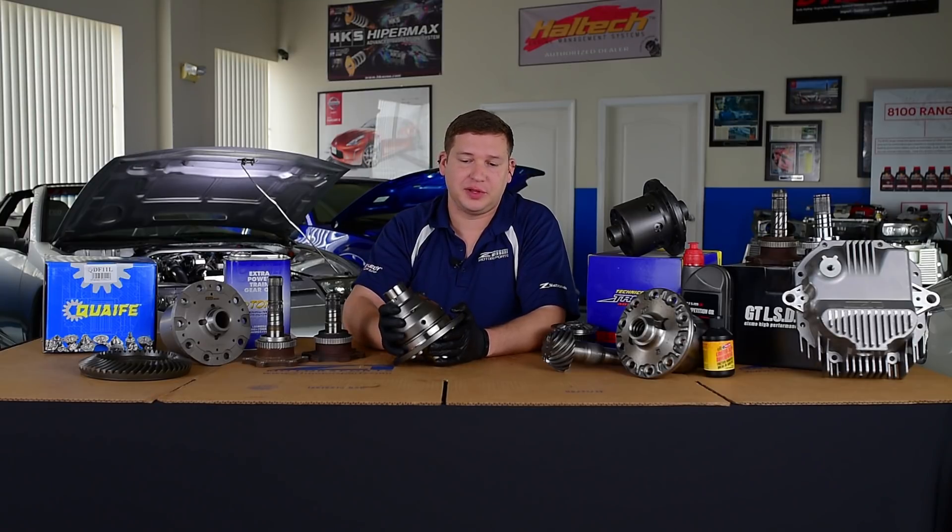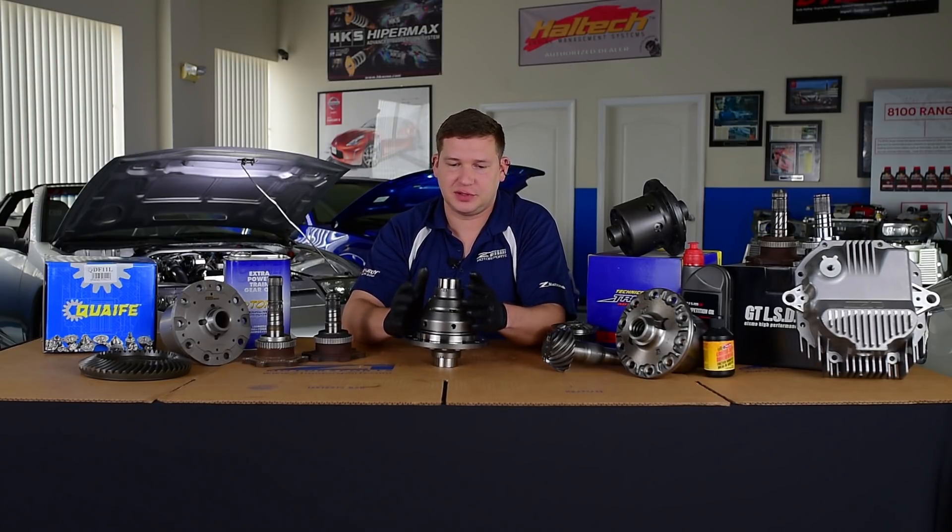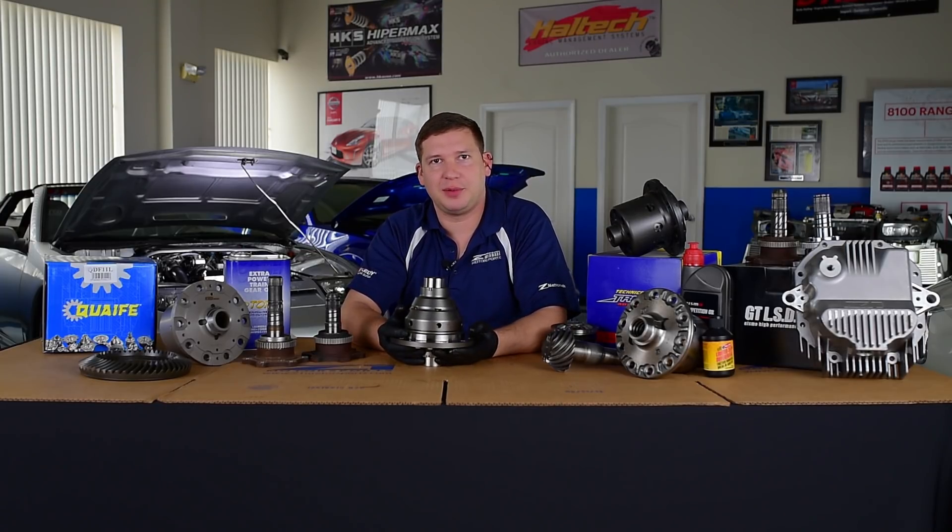We also offer helical in Wavetrack, but most options are purely from Quaife. If you have questions, comment below or give us a call.